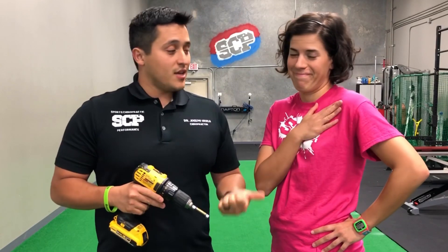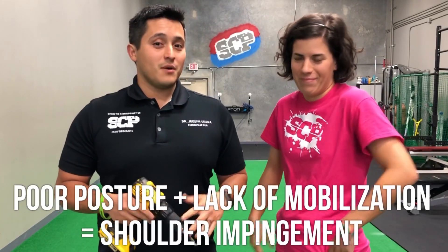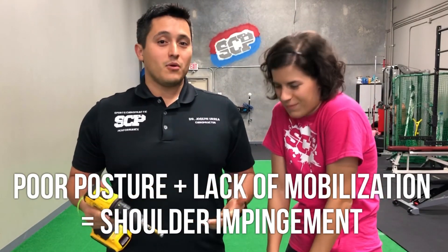Now, here at SDP, that's what I have to do to loosen up Ashley's shoulders. That's because she spent a lifetime of having poor posture and not mobilizing them the way she should. But what we're going to show you today is how to mobilize their shoulders to prevent impingement.